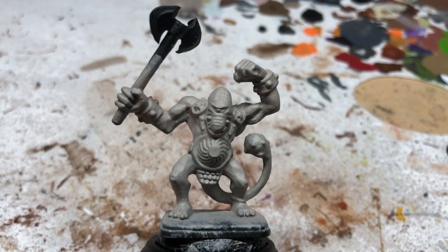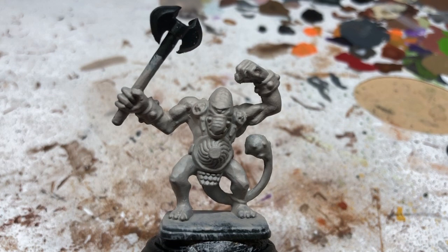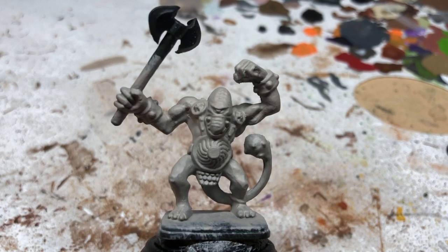Hey everybody, welcome to Always Board Never Boring. Today on the HeroQuest Restoration Project, we are going to be painting some Fimir. Yes, I pronounce it 'Fimir' - you can all tell me in the comments that I'm pronouncing it incorrectly.